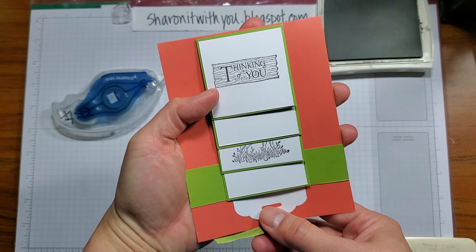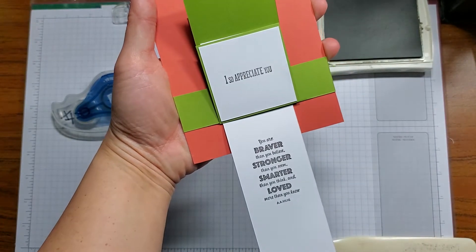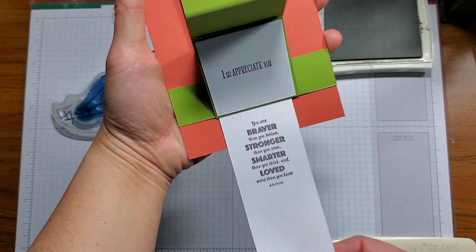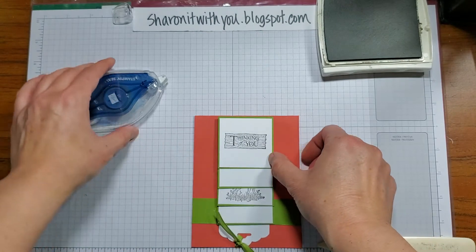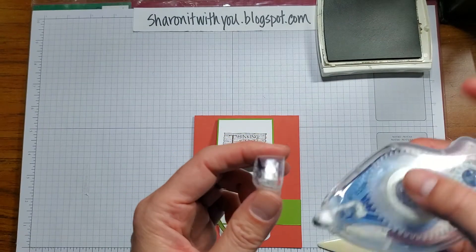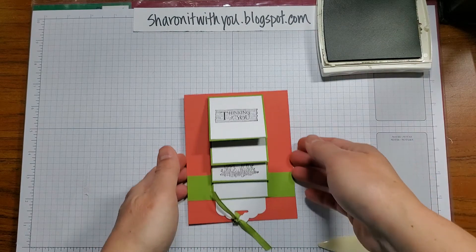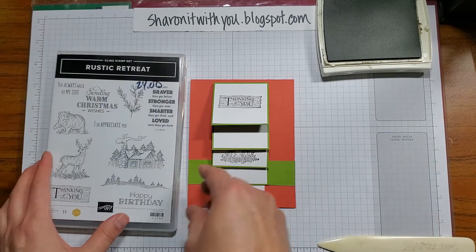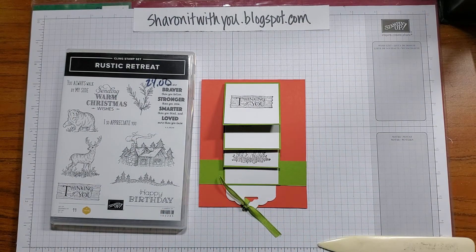And there you go — 'Thinking of You,' 'I Appreciate You,' and then the lovely quote. I hope you enjoyed this. Thank you for letting me share this with you. Please be sure to subscribe to my YouTube channel, like me, and find me on Facebook at Sharing It With You. Have a great day!